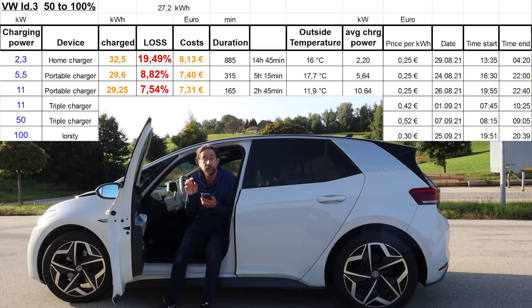Then I went to the triple charger and charged AC there. Because my portable charger at home has a 40 meter cable — maybe there's some loss — but you can see it charged 29.2 kilowatt hours, so there's no difference. At home I used a very thick cable, since I can even charge with 22 kilowatt over it. That's 7.35% loss. But it costs a lot — the cheapest in Germany at the triple charger right now is 42 cents per kilowatt hour. It took 2 hours and 40 minutes.